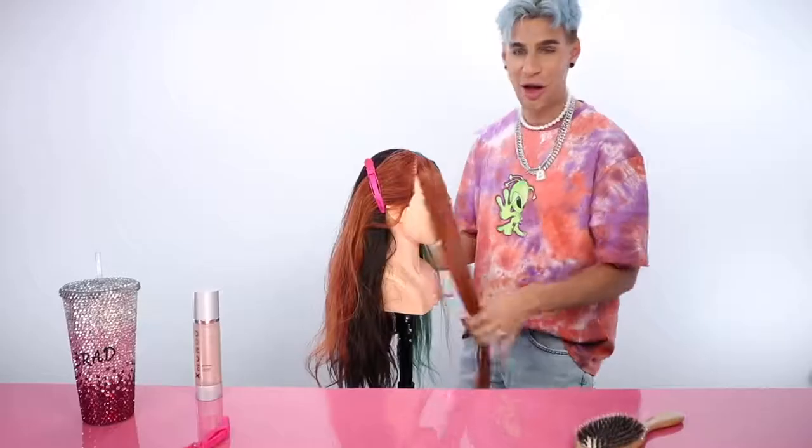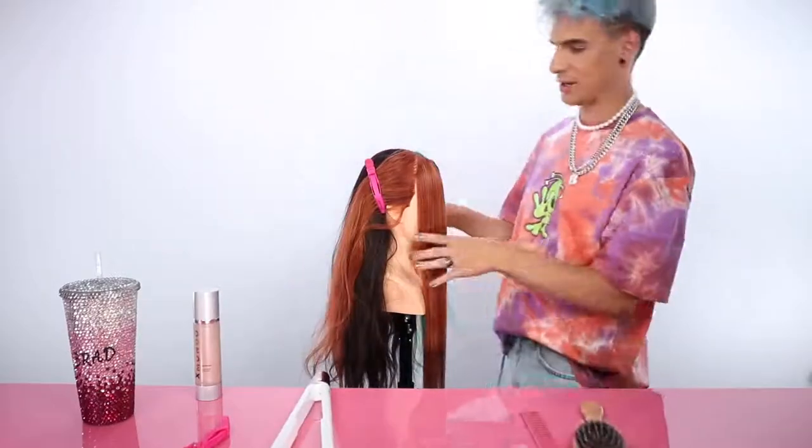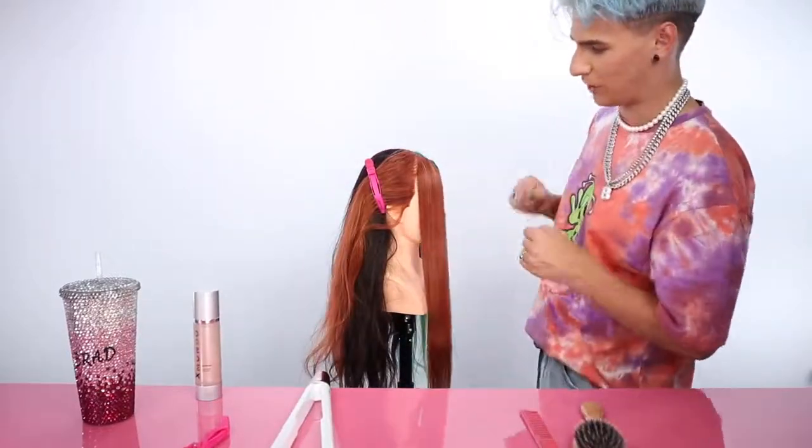It irks me when girls take the flat iron and just go really fast, with the sound effects and everything, and their hair still isn't straight. It's about being slow and steady — I swear you'll probably get your hair done faster if you just go slower. Lead with the comb and just straighten it out.